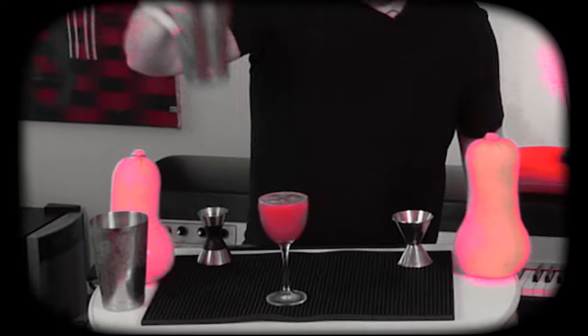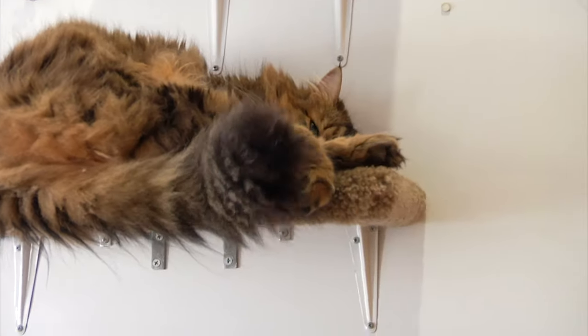Hi guys, guess what — it's fall! It's rainy and beautiful outside, very crisp and autumnal. We have grenadine now because of our recent rooftop cocktail video, so I figured let's make a very quick, simple three-ingredient autumnal grenadine cocktail. My favorite one of those is the Blinker — a really simple classic made with just rye whiskey, grapefruit juice, and grenadine.